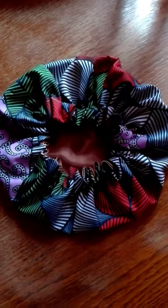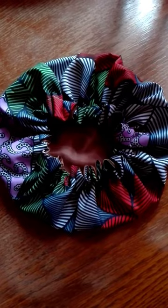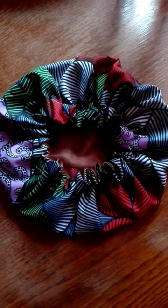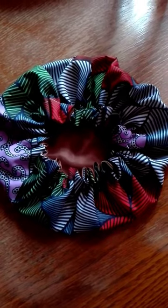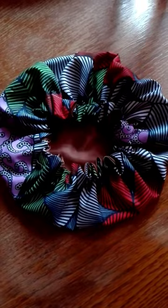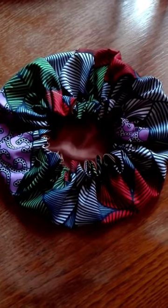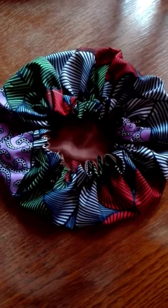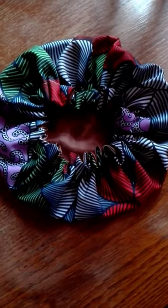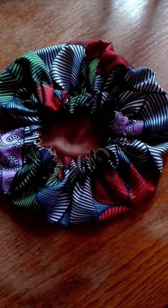Hello, good day, welcome to my channel. I'll be teaching you how I did my reverse sable satin and Ankara head bonnet, so watch me as I do. Please, if this is your first time seeing my video, subscribe to my channel, give me a thumbs up, comment below in the comment section, share with your loved ones. Thanks and God bless.